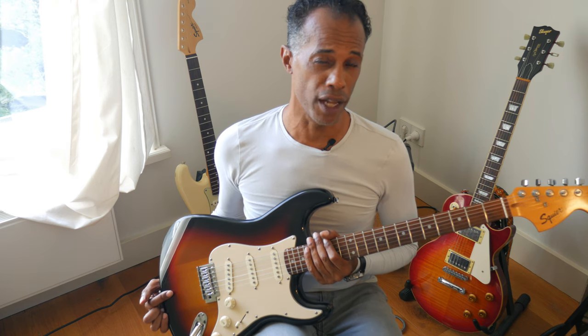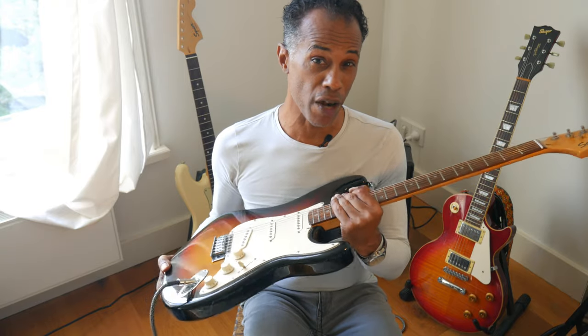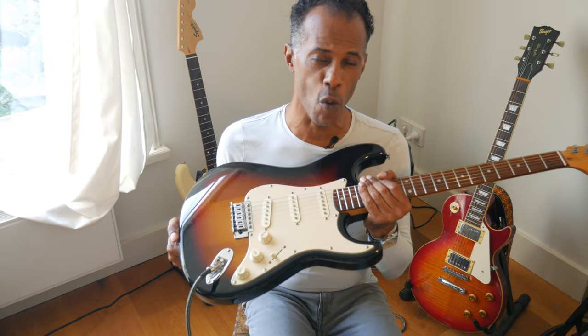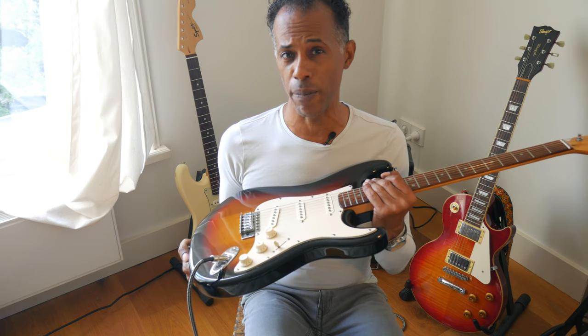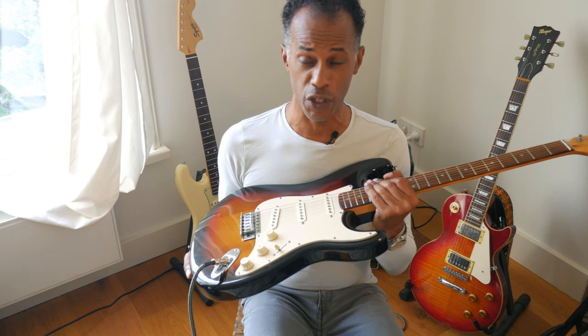A lot of people will tell you the first thing you should do when putting together a partscaster is take out the pickguard and put in a loaded pickguard. If you do that, you've broken the first rule of partscasters: invest as little money as possible while still coming out with something better than you'd find off the rack. What I'd recommend instead is invest in the pots. A lot of old and current Squiers have mini pots — it takes very little money, or you might even find them free in a parts bin, to put in full-size 250k pots. That is the only new-parts investment I made into this guitar, along with a new output jack.